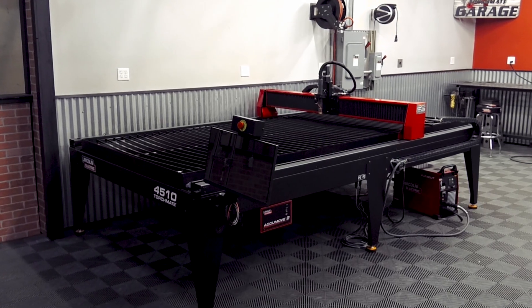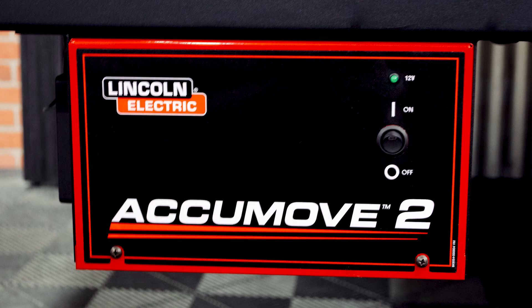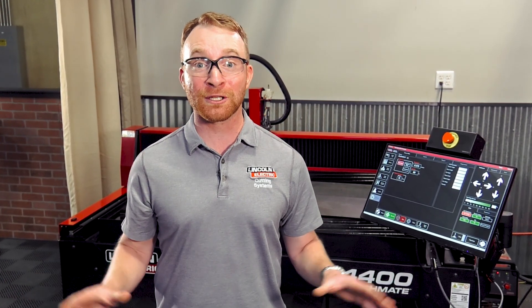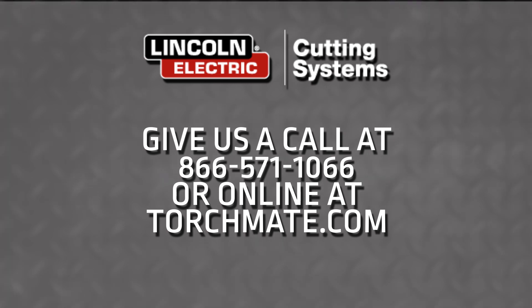The Torchmate 4000 series tables were designed as all-in-one systems, meaning Lincoln Electric makes and supports all of the components — from the plasma cutter to the controller, to the table itself, and even the software. Lincoln Electric is the only manufacturer in this market able to provide this type of solution. We back this all-in-one system with a two-year warranty, meaning this machine is going to be working for you for years to come. Give us a call today at 866-571-1066 or visit us at torchmate.com.